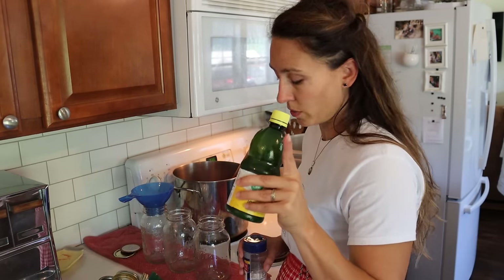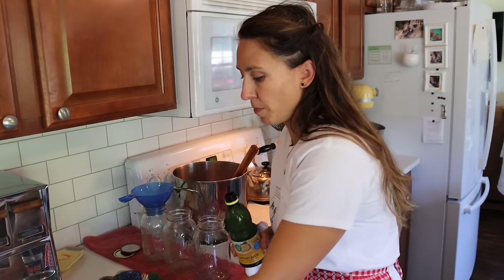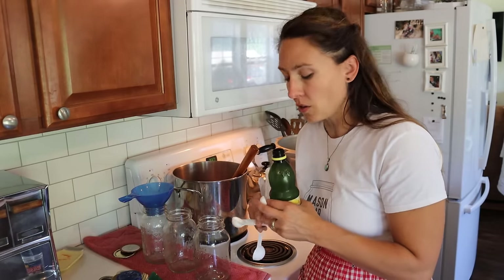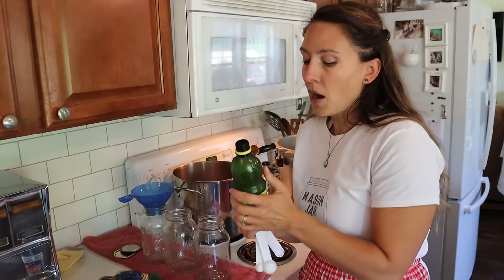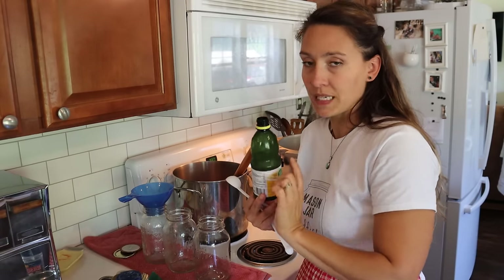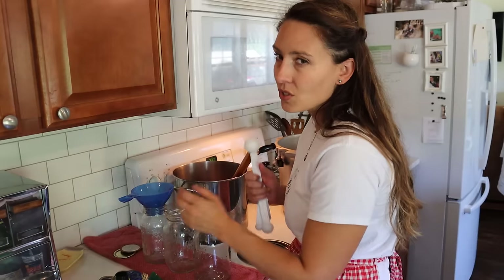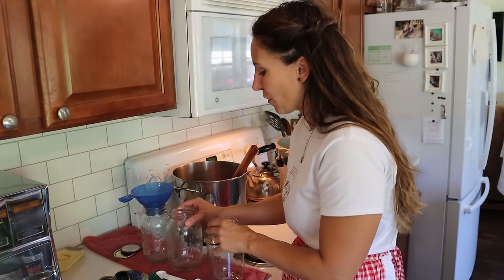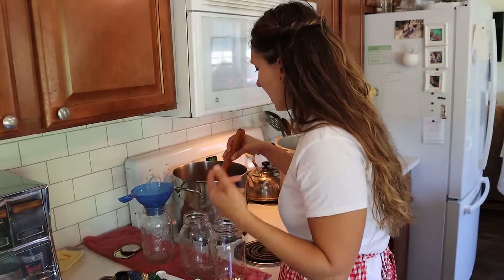There are three acid options. First is citric acid — a small specific amount of white powder per jar. Second is bottled lemon juice from concentrate; it needs to be from concentrate and bottled because fresh lemon acidity varies, whereas bottled lemon juice from concentrate has a consistent acidity that the tested processing times are calculated on. Third is vinegar, but it needs to be five percent vinegar and you have to use enough that you can get a slight aftertaste. You don't taste the lemon juice or citric acid, so I'm going to be using lemon juice today.